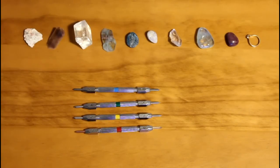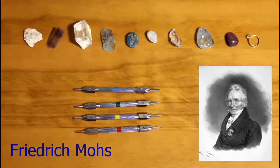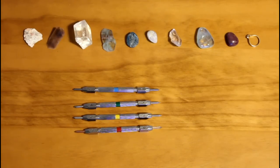The Mohs Hardness Scale is a system of classifying crystals and gemstones based on their relative hardness. It was devised in 1822 by a German mineralogist called Frederick Mohs. He chose minerals to use as standards for the scale that have a distinct hardness and could easily be found in a high state of purity. His system is still used to this day to quickly narrow down and identify a mineral.